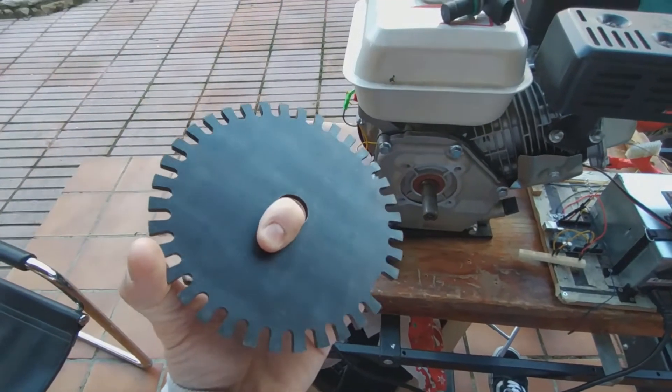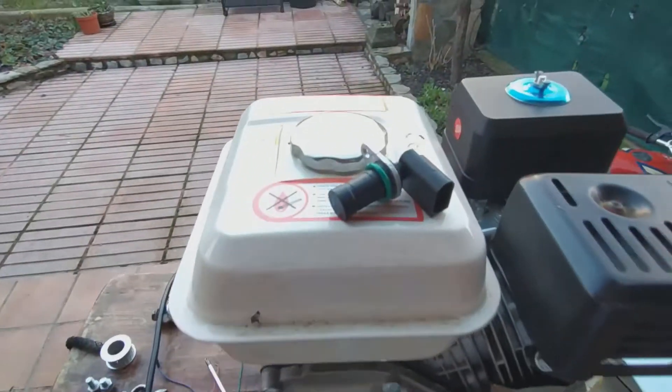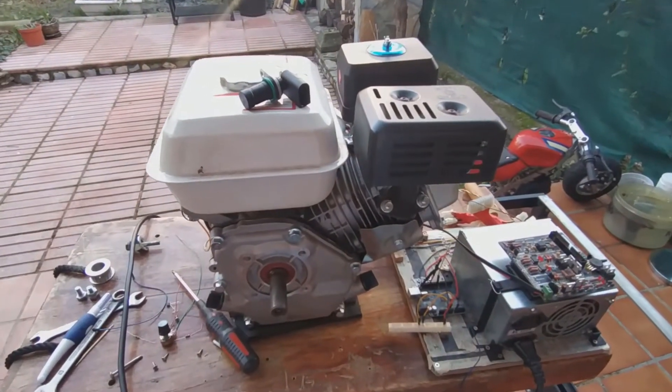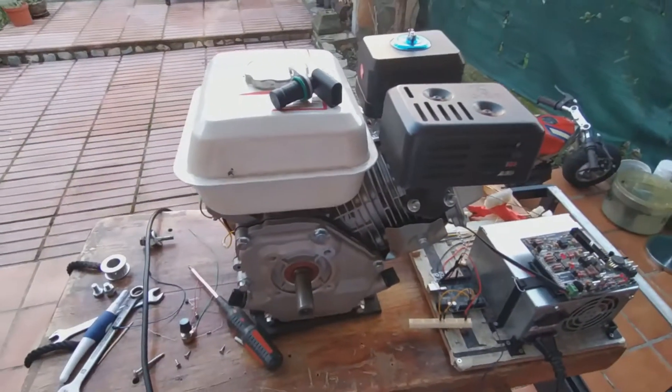The plan for today is to install the trigger wheel and the trigger sensor and see if we can measure the engine speed using the Speeduino. Let's go.